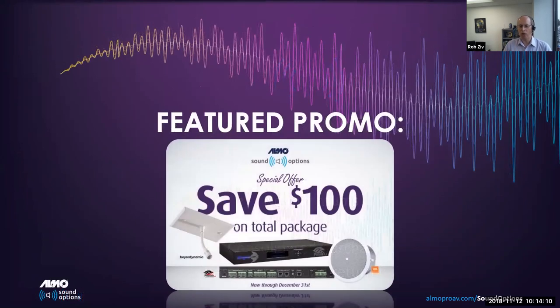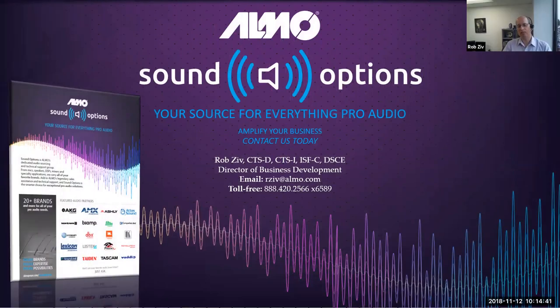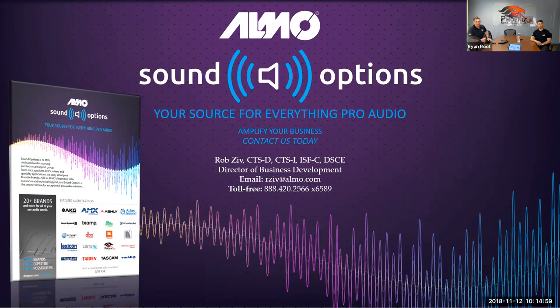Almo has put together a promotional bundle for the Stingray that saves you money and continues the theme of simplicity. The bundle includes the Fire dynamic ceiling microphone, the OM302, and JBL Control 24C speakers. You can take these items, plug them in together, put them in your room and be ready to go quickly and easily. Almo also offers a no-hassle easy return policy. For questions on sound options — a full range of audio options available from a single source — reach out to Rob directly.